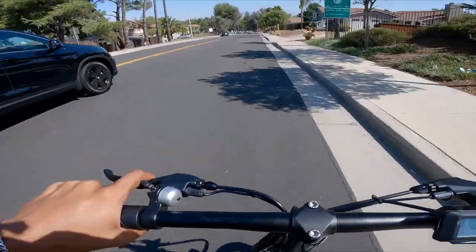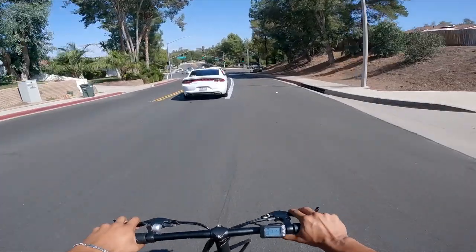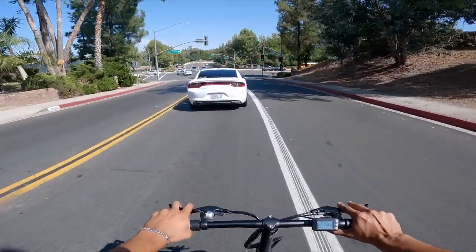We're flying. We're going as fast as this freaking car. We're going to scoop in right here with the cars, right with the flow of traffic.